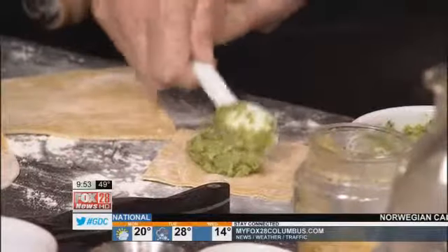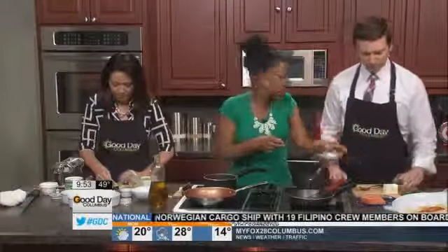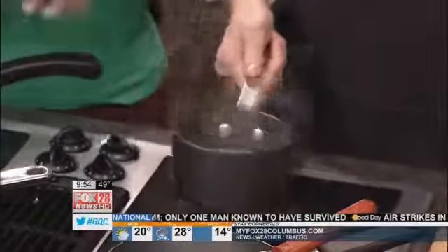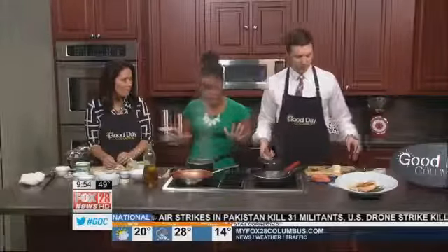Our citrus sauce is boiling down here. Once it's reduced about halfway, we're going to add about a tablespoon of butter. You're going to put the butter right into the sauce and swirl it around so it melts, emulsifies, and thickens. This butter is from a grass-fed source, so it's high in omega-3 fatty acids — it's actually healthy butter. A little bit of butter is okay; sugar is what makes you fat, not fat itself.